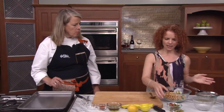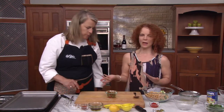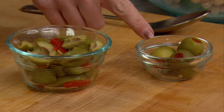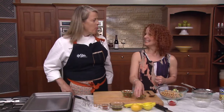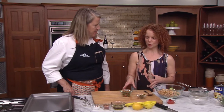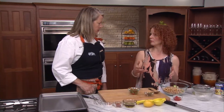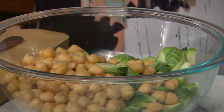And to that we are adding a bunch of chopped green olives — these are just a Spanish olive. You want to use a really, really big olive. We could serve these with a martini! They're martini olives, actually. So nice big olives — I cut them into quarters. You don't want to cut them too small because you want them to have presence in the dish. You get that nice salty bite, and it's a nice surprise when you're eating along and suddenly you get an olive.